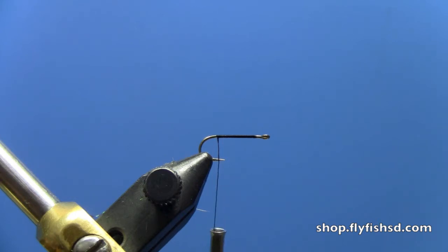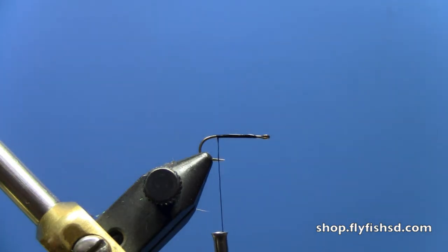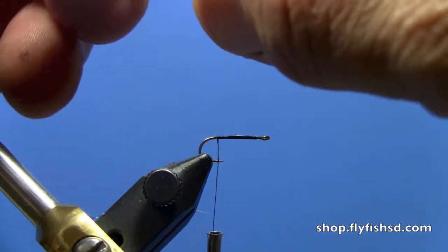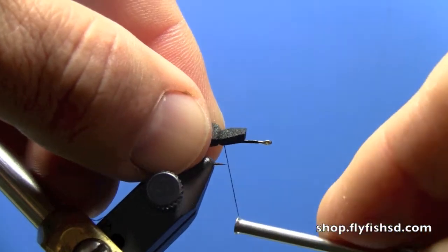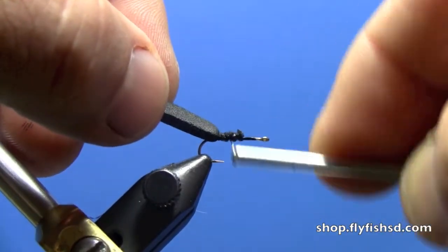I'm just going to touch this with a little zap right on top. You don't necessarily have to do this, but it allows the foam to kind of lock in place. We've got a piece of black foam with a little slight notch on it. Start that at the back, compress that down with some wide wraps, and compress that down.